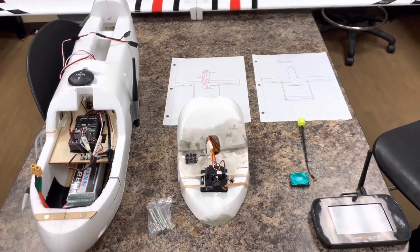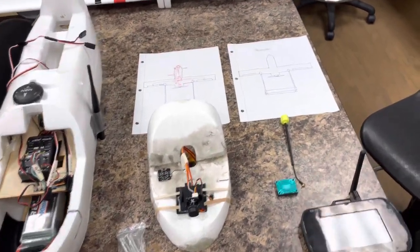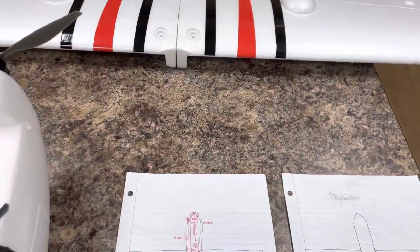This is the UAV setup for Materno's Badger Senior Design Project and this is the Skyhunter 1800 millimeter. We're going to walk through what we have in the system and the way it's set up.